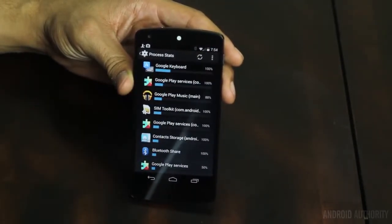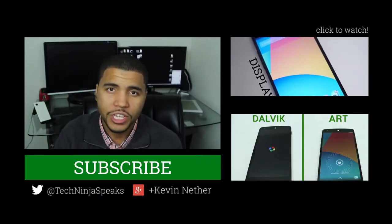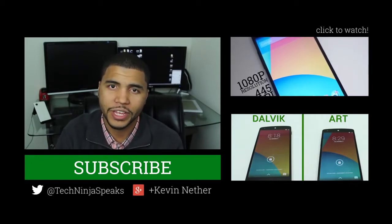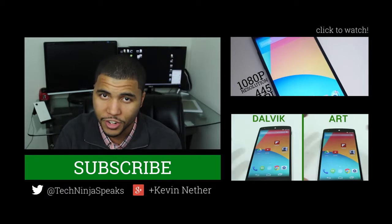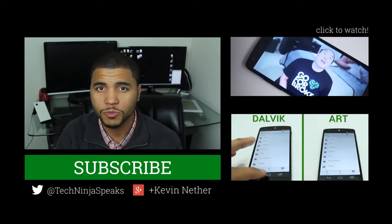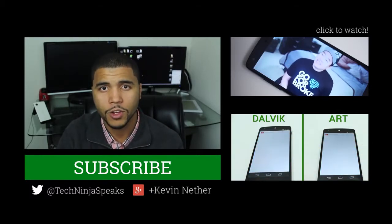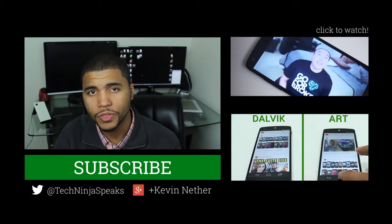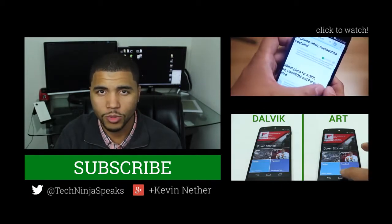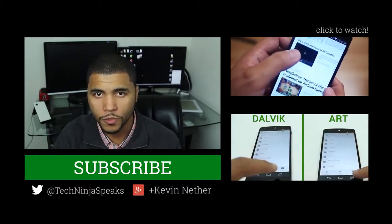Those were my tips and tricks for the Nexus 5. As I said in the intro, this does run a unique version of KitKat — it's not pure KitKat because this phone does a few things that normal phones on KitKat do not do, like OK Google Now from the home screen. If you have any questions, please let me know below. Also tell me your favorite tip for the Nexus 5. Once again, my name is Kevin the Tech Ninja. You can find me on YouTube and on Google Plus — the links are below. And we are Android Authority, your source for all things Android.